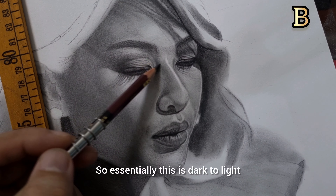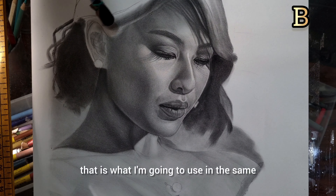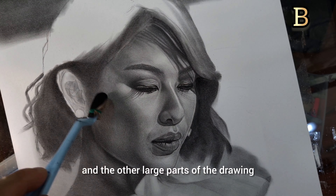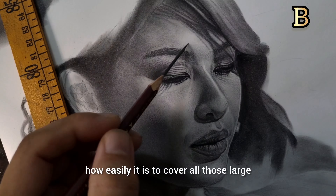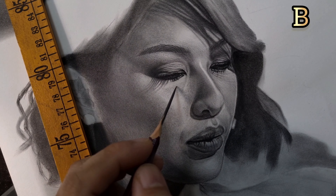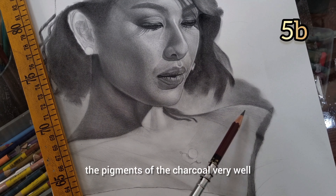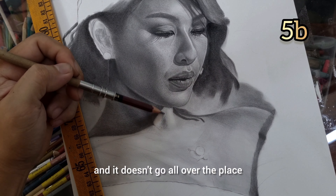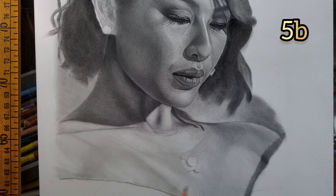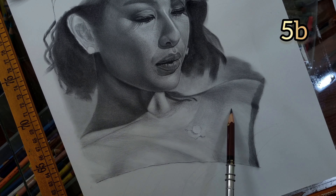Now I'm using my B pencil for my light tones — just a typical graphite drawing. Essentially this is dark to light. Now with the same sponge applicator and the same powder, I'm going to cover the hair and the other large parts of the drawing. You can see how easily it covers all those large areas — the sponge applicator absorbs the charcoal pigments very well and doesn't mess up the drawing.